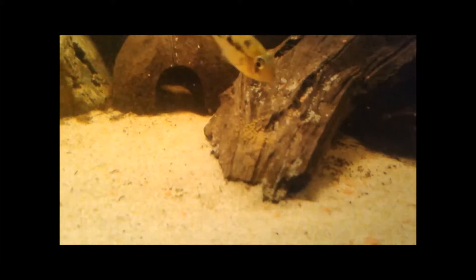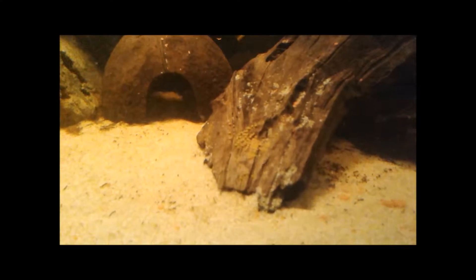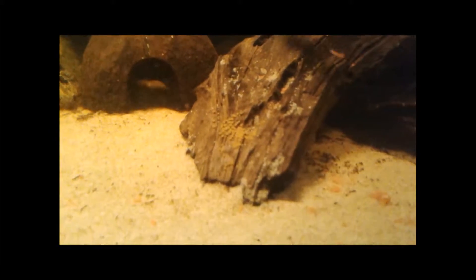I've had them for a while, and I'm happy to see that they spawned finally. Hopefully on to a bigger and better thing for these guys. Hopefully this spawn is successful — I've got Plecos in there and Corys, so this could be a nightmare. Nothing like a good few eggs to brighten up your day.